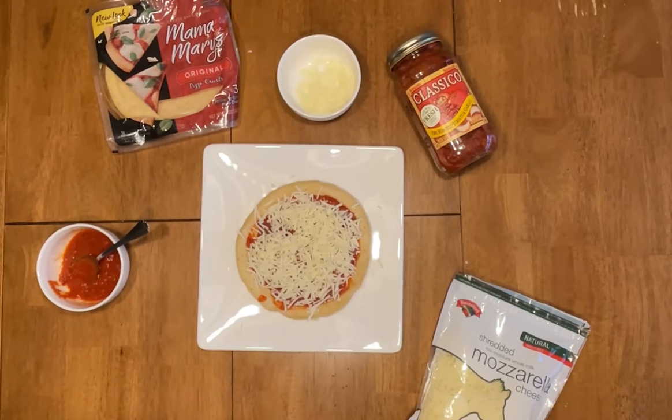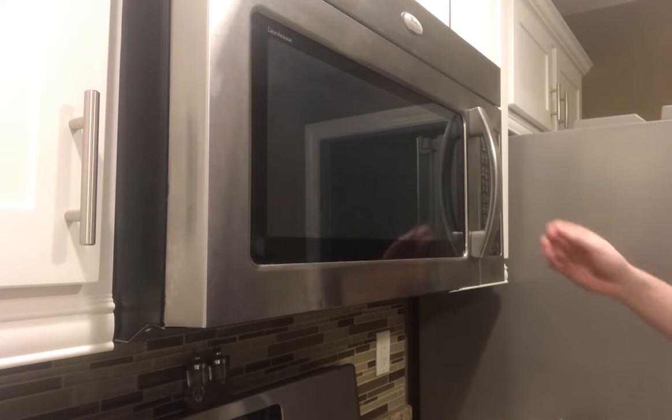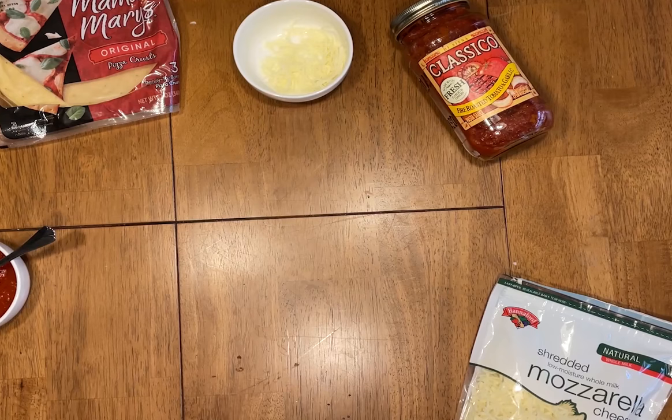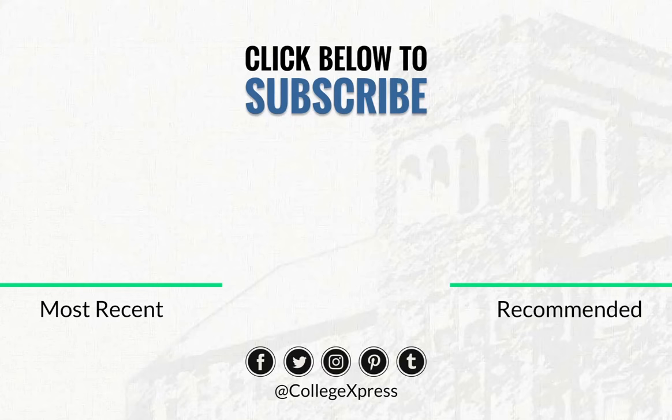Then you're gonna grab your pepperoni and slap it right on there. Next, come over to the microwave, pop it in for a solid 45 seconds to a minute, or until the cheese is fully melted. Pop it out and enjoy.